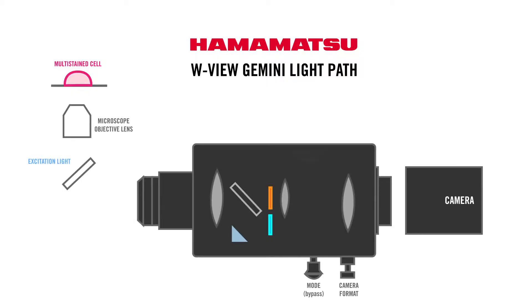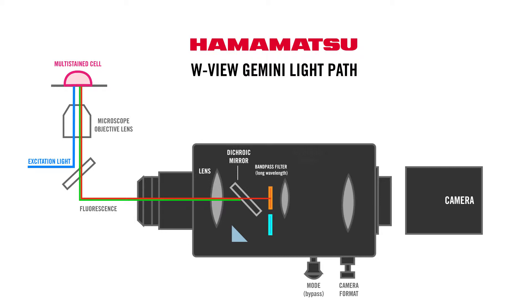If you'll take a look at this optical diagram, you can see the path of the light. The light comes into the optical splitter, it becomes collimated, the long wavelengths pass straight through the dichroic mirror, go through a long pass emission filter, go through an optical block, and then come to focus on the chip of the camera.